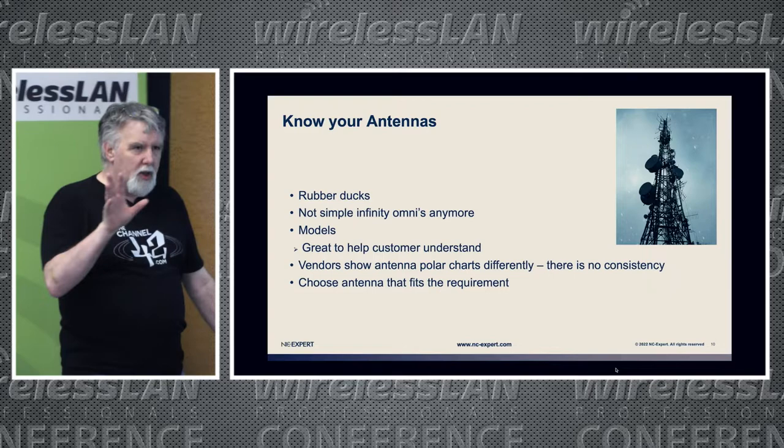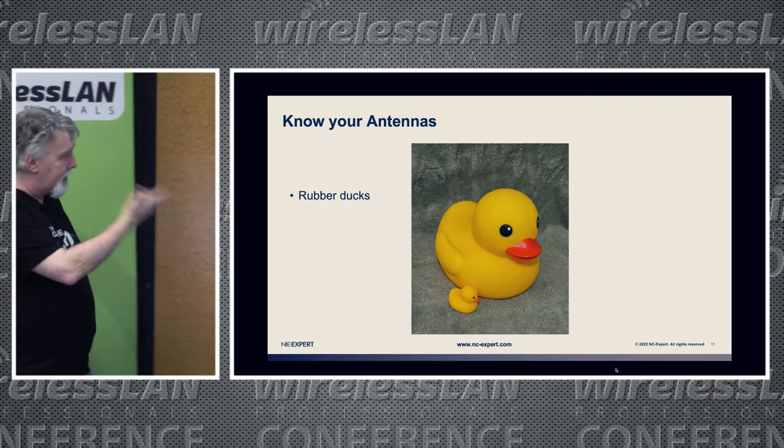Let's talk a little bit about a high-level overview — I'm not stealing anybody else's thunder. I know a couple of people are doing talks on antennas, so this will be a very high-level overview.